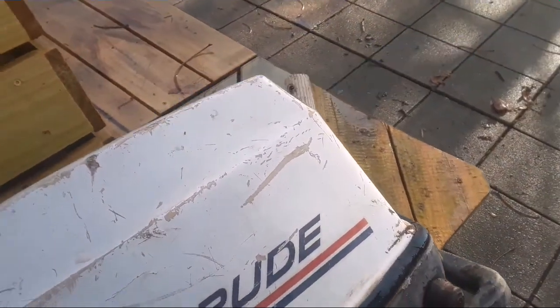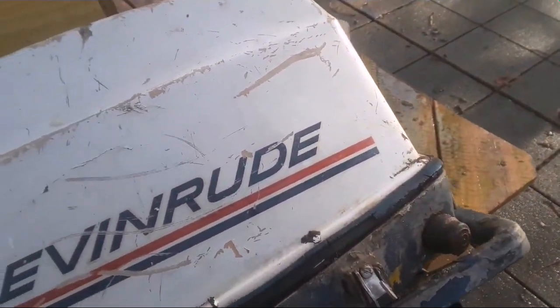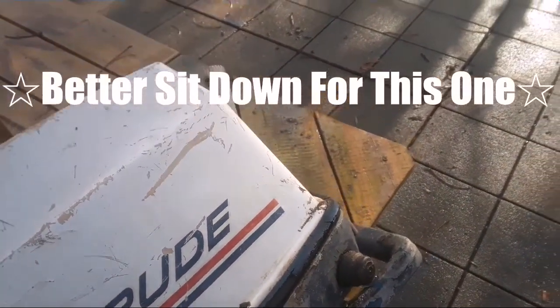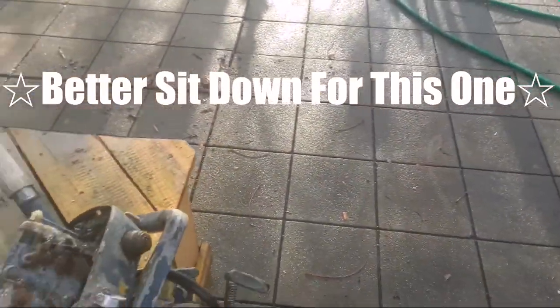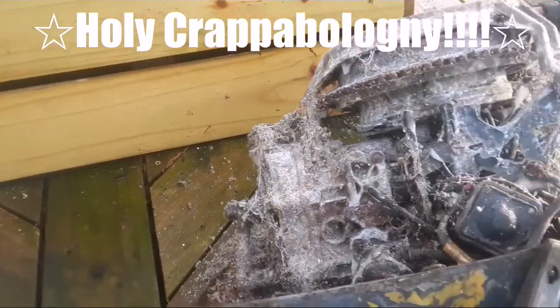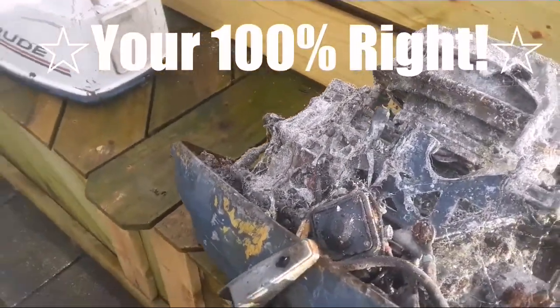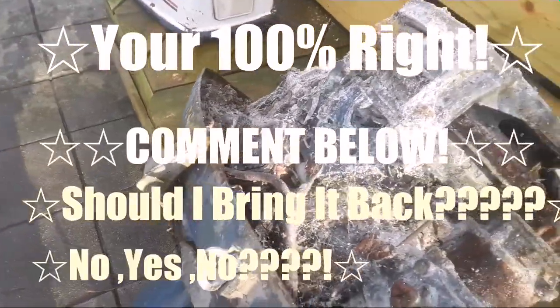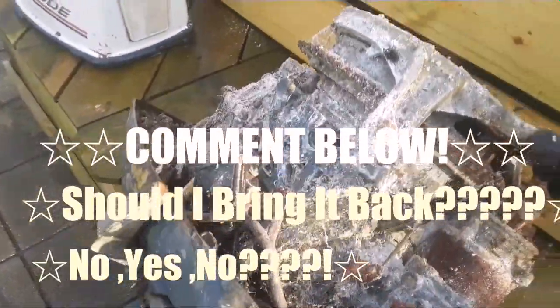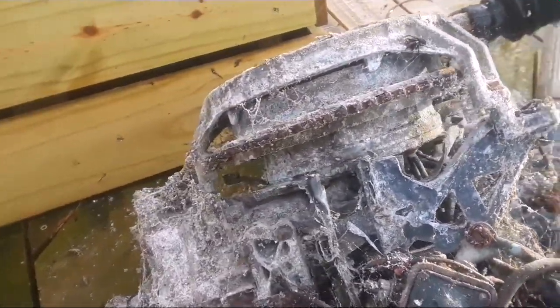Took the cover off, cleaned the spiderwebs off, and here's what we have. So it doesn't look good. I'm going to clean all the spiderwebs off it. Chances are this was a parts motor when I got it. I don't really know. But it's been in storage for over 20 years and this is the result from being outside.